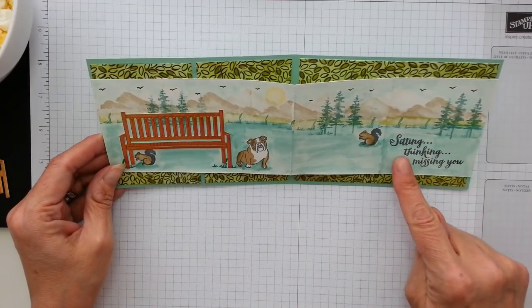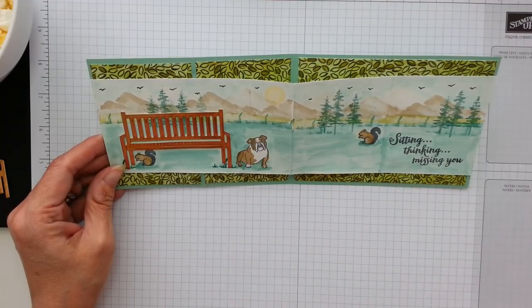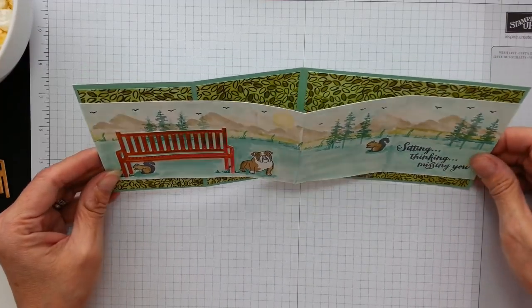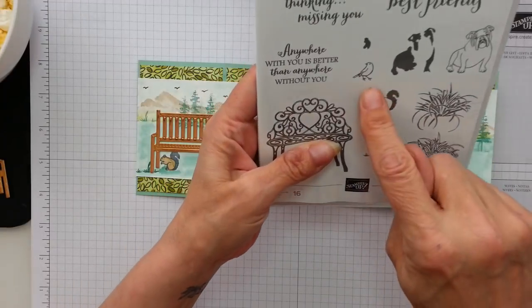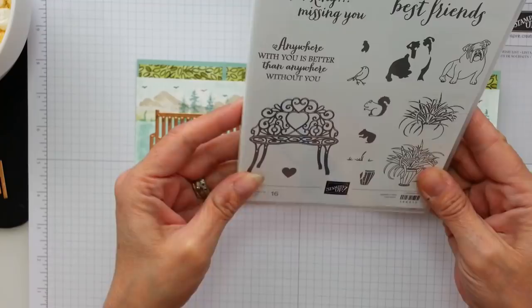And this sentiment saying sitting, thinking, missing you. And he does look a bit sad, bless him. I scattered a few birds in the background. There is a bird that comes in this set, actually, but I wouldn't use it on this — a little bit too big, I think. Maybe to sit on there.